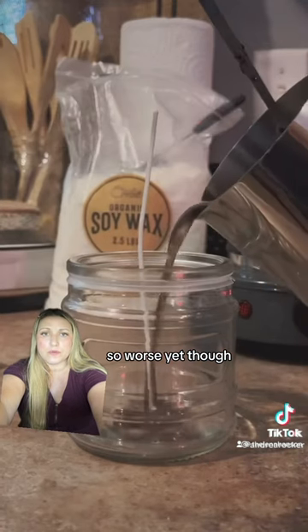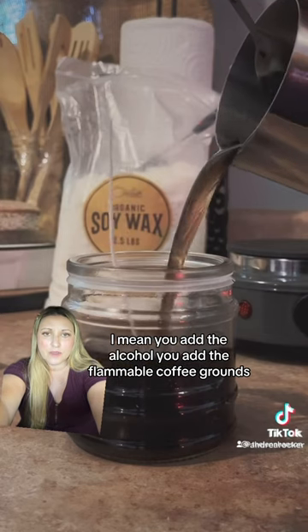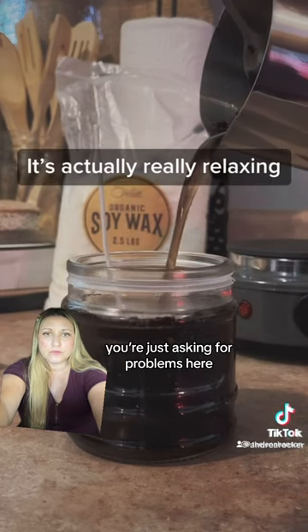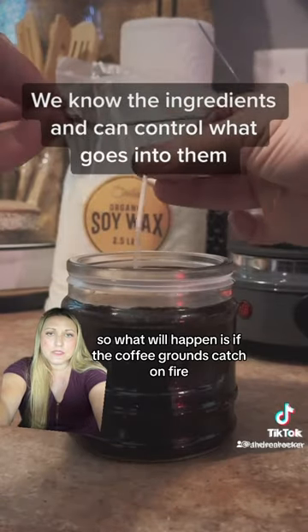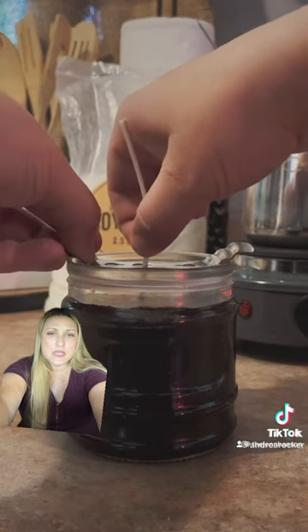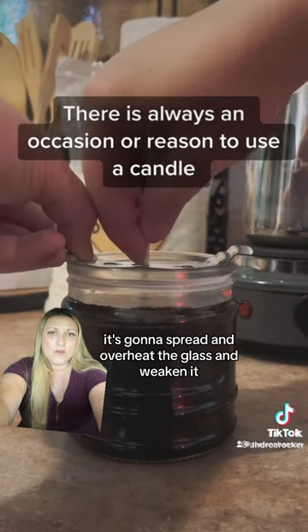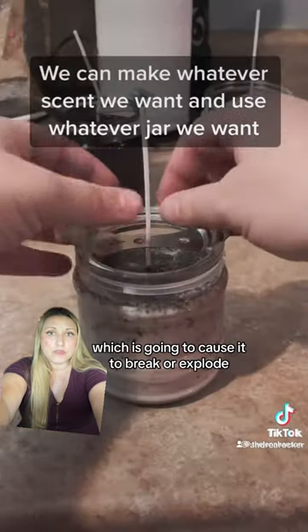Worse yet though, you add the alcohol, you add the flammable coffee grounds, you're just asking for problems here. What'll happen is, if the coffee grounds catch on fire, especially at the surface, it's going to spread and overheat the glass and weaken it, which is going to cause it to break or split.